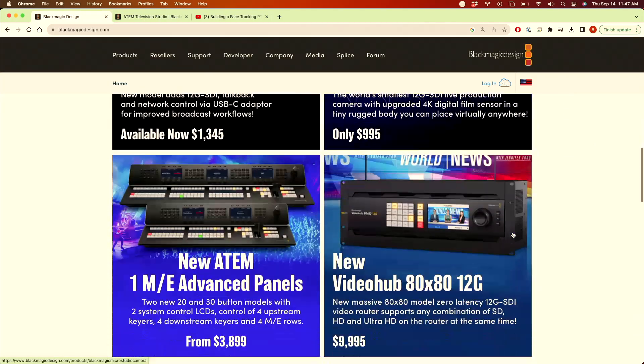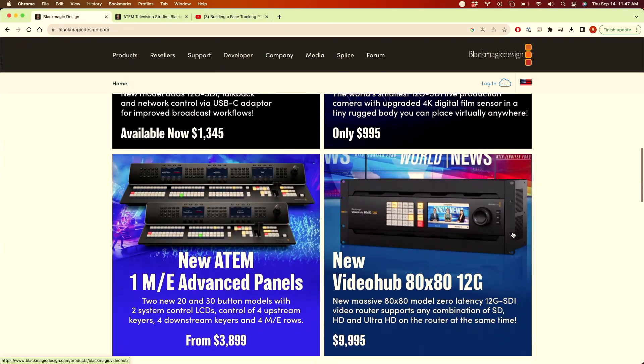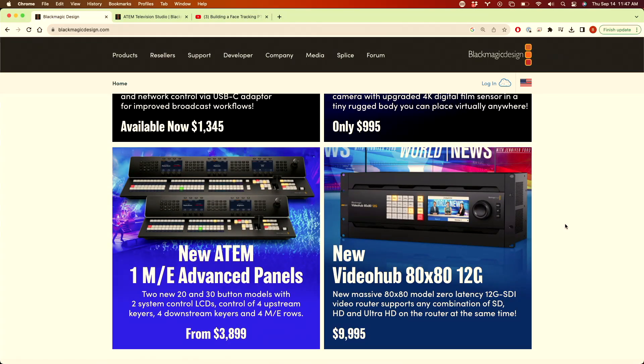As expected, they did release an 80x80 Video Hub — a 4K video router. Everyday live streamers aren't really needing an 80x80, but larger studios with all their ATEM switchers ultimates, web presenters, multi-viewers, etc. are maxing out their Constellations with the 40x40 Video Hub, so having an 80x80 is really helpful for them.